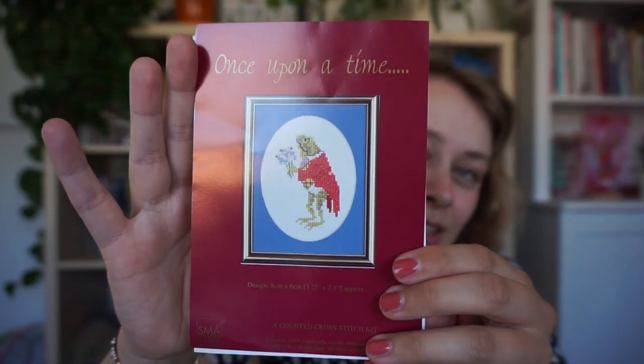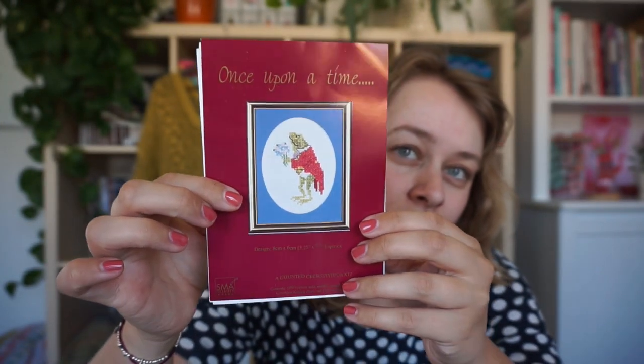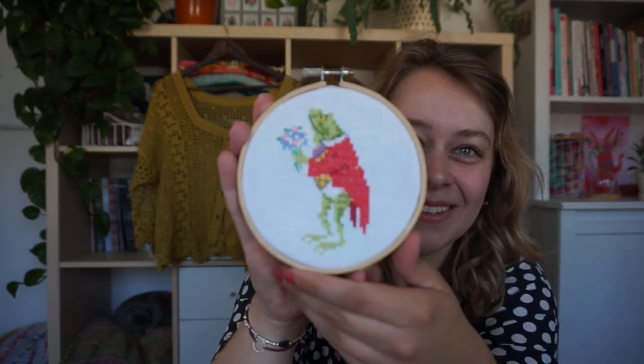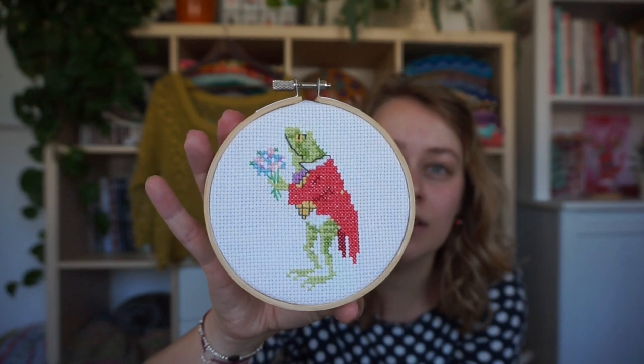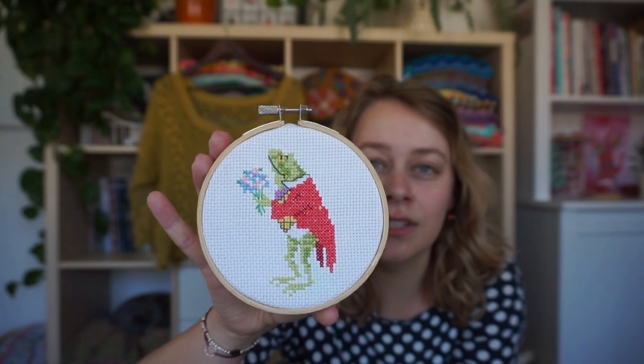I also have a second finished object and you will not have seen this before — and it's also not knitting or crochet. It's cross stitch! I bought this very cute cross stitch set last year, I think. There was a clearance sale at one of my favorite yarn stores, and they had this little kit of a frog in a little suit with flowers. I thought it was so cute, and I made him. Isn't he cute? It took me two weeks to finish this from start to end.